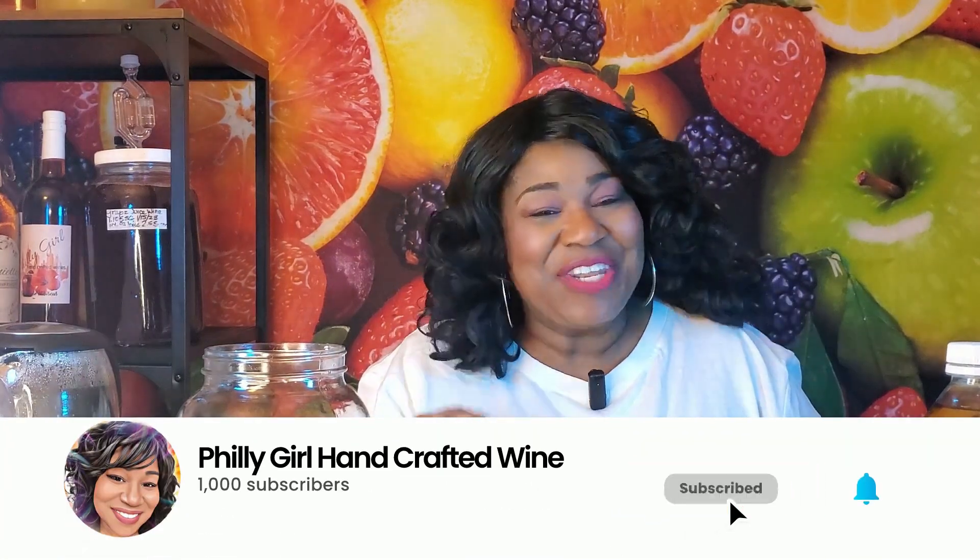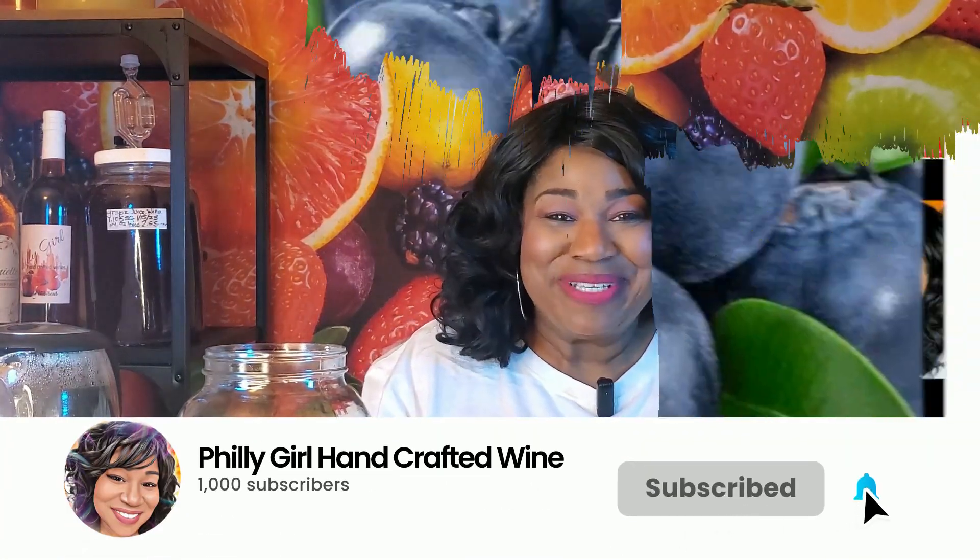Hi guys, it's your girl from Philly. Welcome to another episode of Handcrafted Wines, where we make great wine from home the fun and easy way. Before we get started, please remember to like, share, and subscribe, and click that notification bell so you don't miss any episodes.